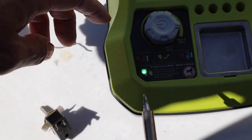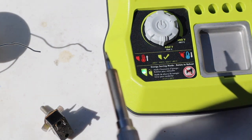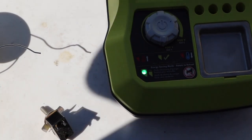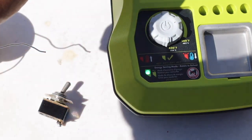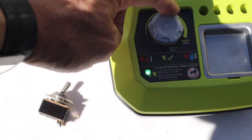When you first push the button to start the unit, it glows red for a moment and then goes green, which means you are ready to solder. You push the button down, it does glow red for a moment, then green.